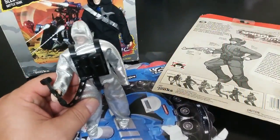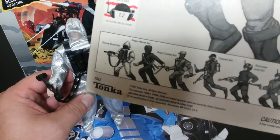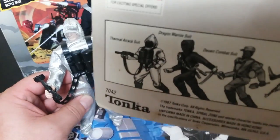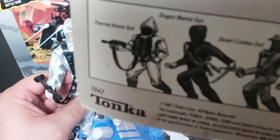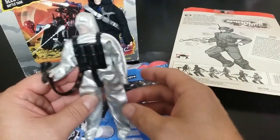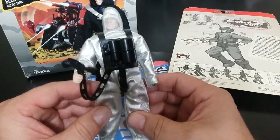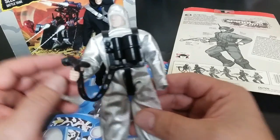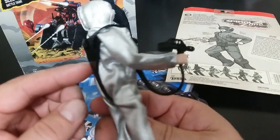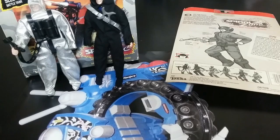This next one is the Thermal Attack Suit. It comes literally with this shiny reflective suit, a beekeeper mesh, and a whole apparatus that clips on him. He's got this gun, and I'm pretty sure it also comes with a sidearm.